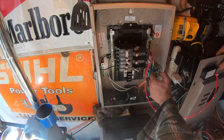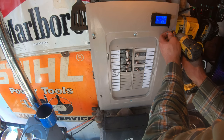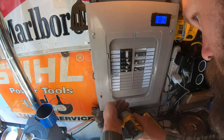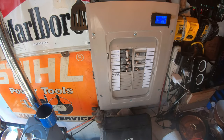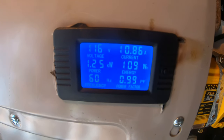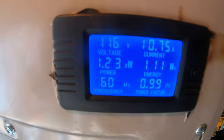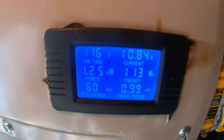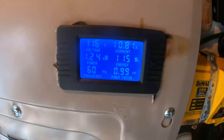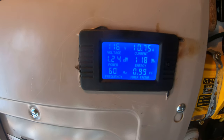Let's see what it says. That is showing me voltage in the top left. Below that is kilowatts of power. Below that is frequency - 60 hertz is correct. Current in the top right is 10.83 amps. The watt-hours is 116 watt-hours. And the power factor - I'm not sure what that is, but I'm sure you can Google it.